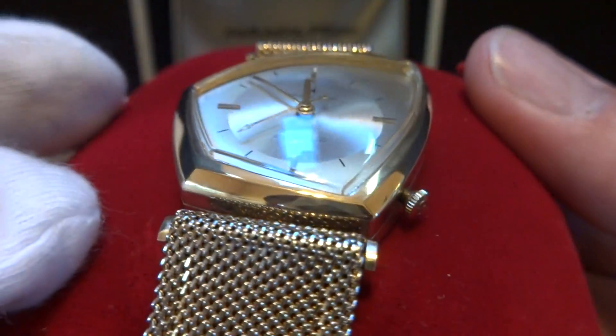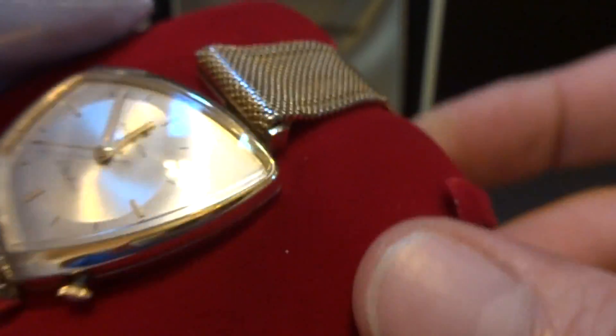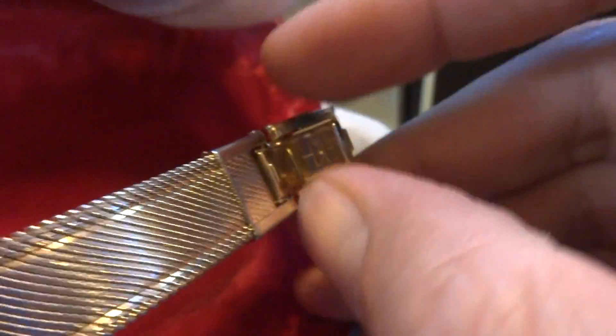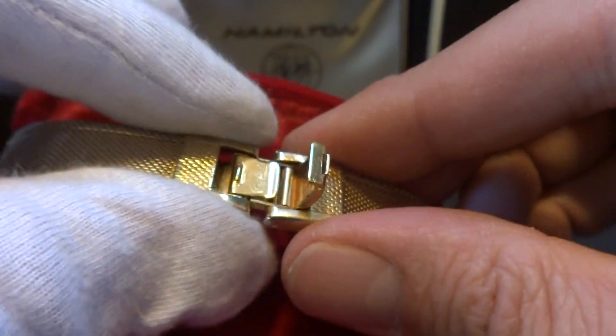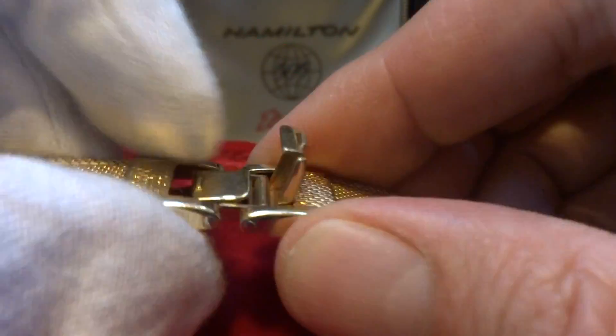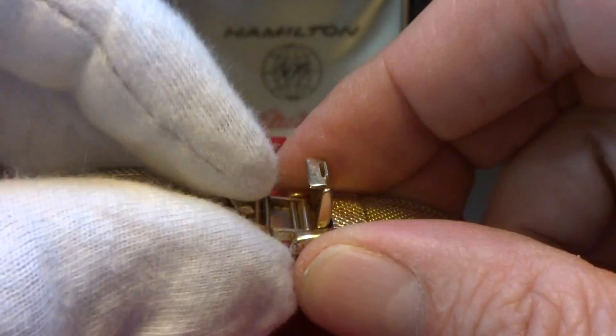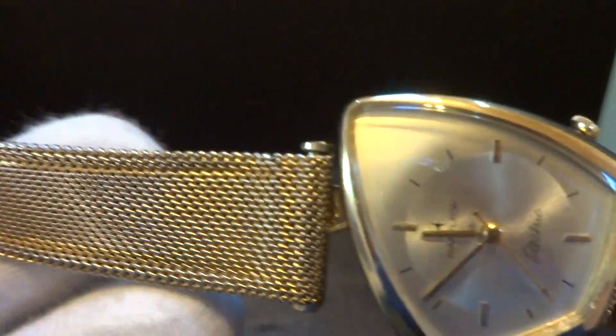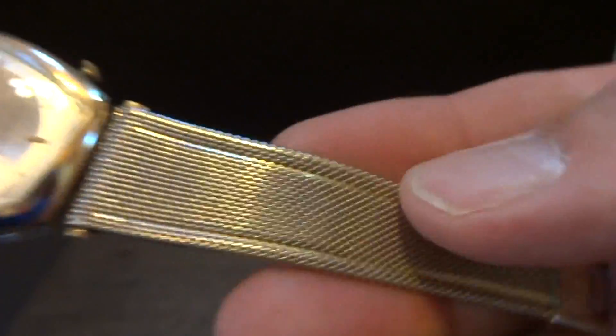Look at how crisp and sharp all the points are. Most importantly, it also has the original Altair bracelet, which are really difficult to find. Let's highlight the bracelet — as you can see, it is in excellent, excellent condition. The watch is also in excellent condition.